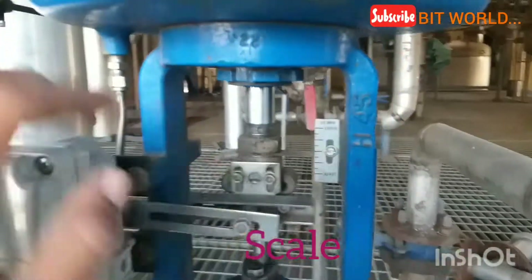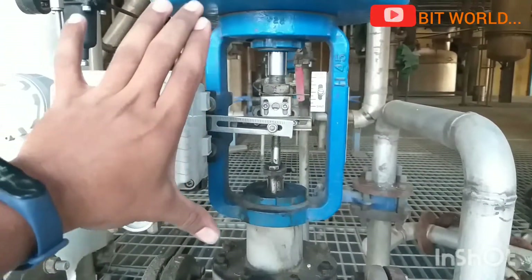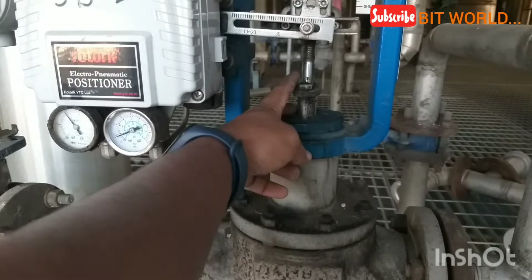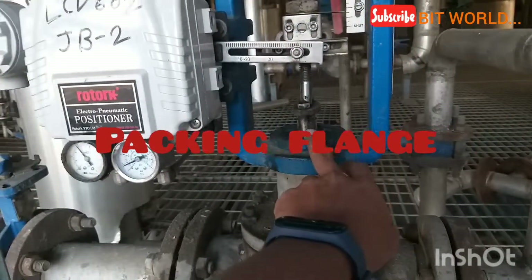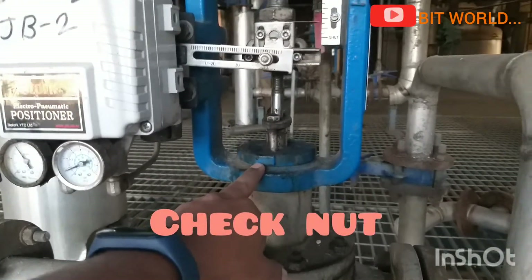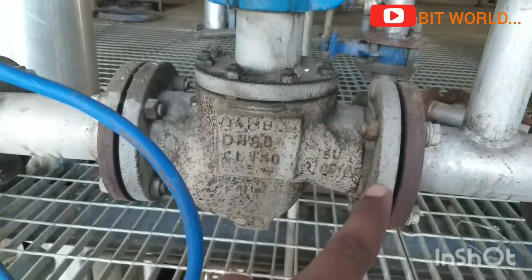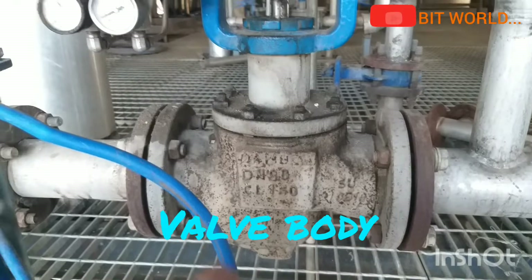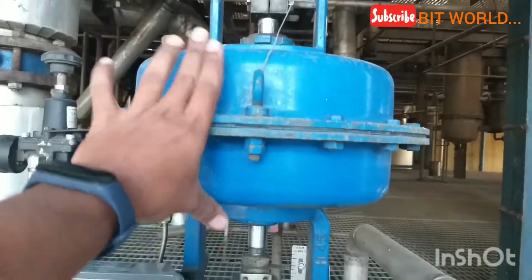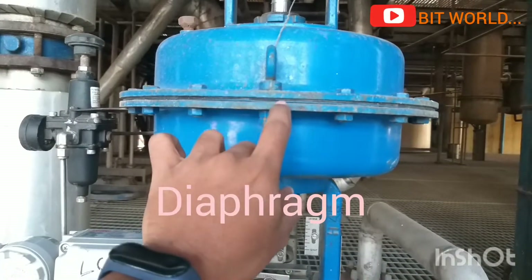This is the yoke — it's called the yoke — and here the packing flange is connected. This is the chuck nut of the bonnet connected on the yoke. Here is the total valve body, and you can see the actuator. Inside it has a diaphragm, which you can see here.